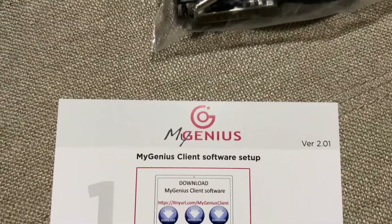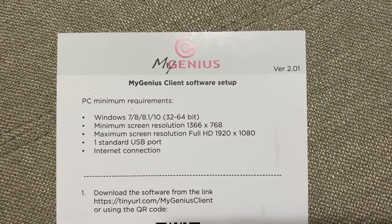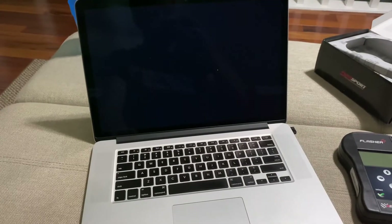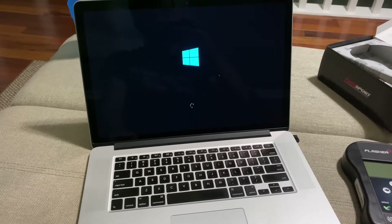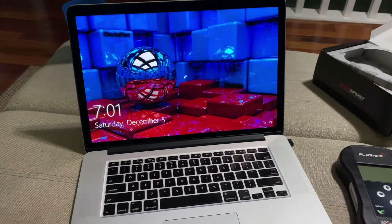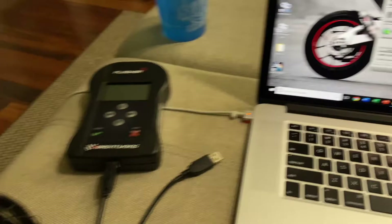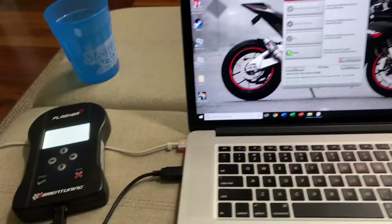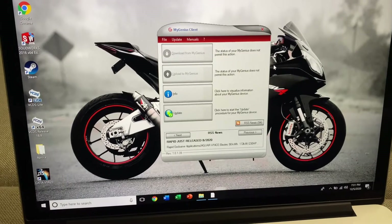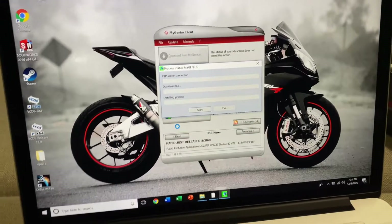The first step is to install the MyGenius client software on your computer — it is only for Windows, so I'm going to magically turn this Mac into a Windows laptop. Once you've followed the instructions and installed their software, go ahead and plug in the flasher. It powers up and it's tempting to cool. Once it initializes, click 'Update' and let it do its thing.